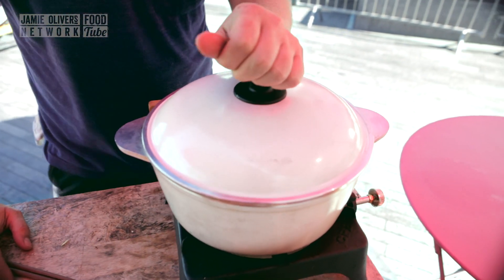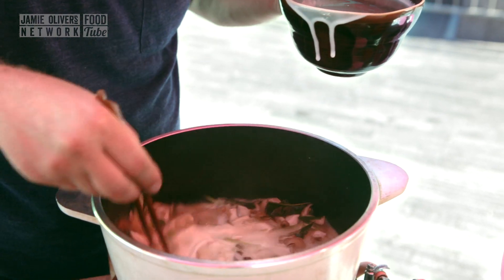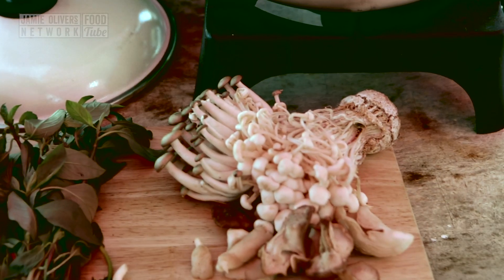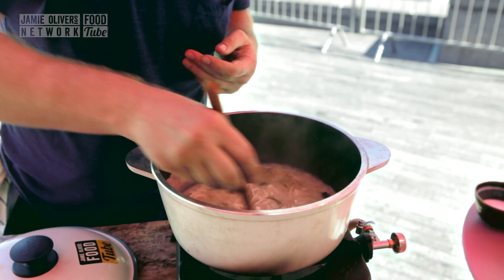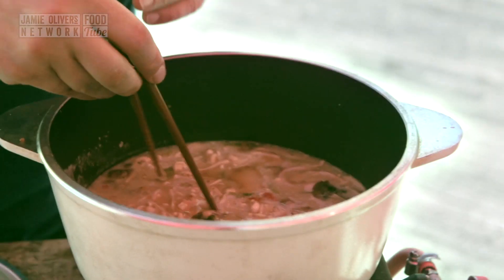We're just going to put the lid on, bring it up to a boil, and then we're going to add the coconut milk. Now it's time to add 250ml of coconut milk, and then I'm going to add a teaspoon of caster sugar. So now let's finish off this soup. Enoki mushrooms — get these little guys, cut there, and let's sprinkle these in. Fish sauce — about a tablespoon. Let's stir those in and taste. Tasty.